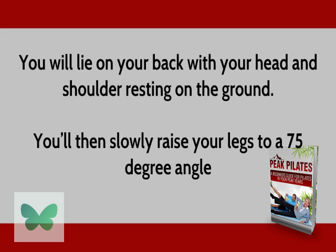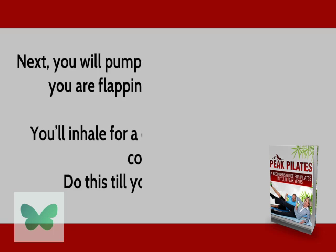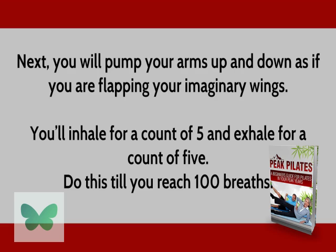You will lie on your back with your head and shoulders resting on the ground. You'll then slowly raise your legs to a 75-degree angle. Next, you will pump your arms up and down as if you are flapping your imaginary wings. You'll inhale for a count of five and exhale for a count of five. Do this until you reach 100 breaths.